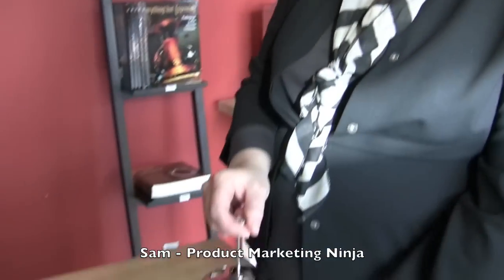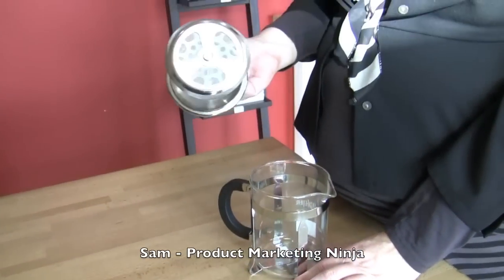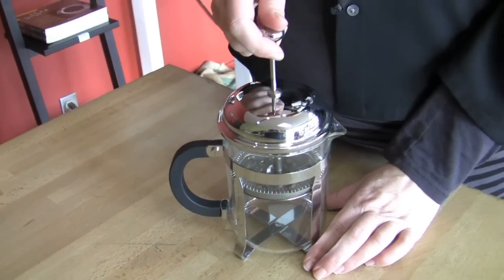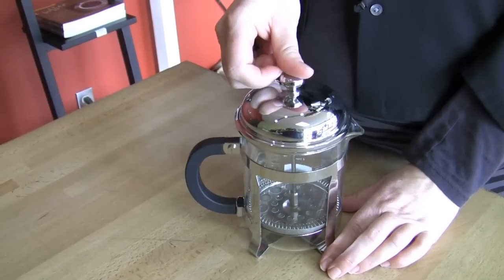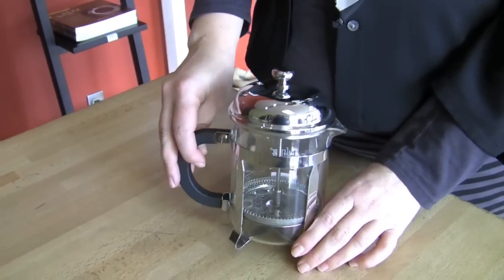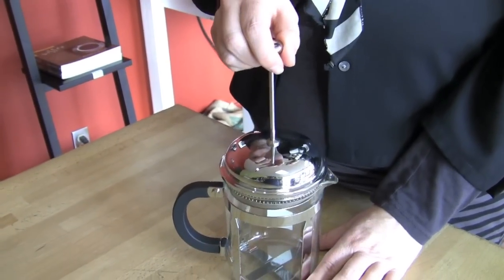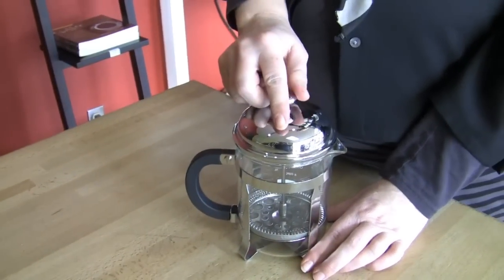I have a French press — the La Cafetiere. That's the little 4-cup one. I like it because my mom has the same one, so it's kind of nostalgic. A little old school. Can't go wrong.